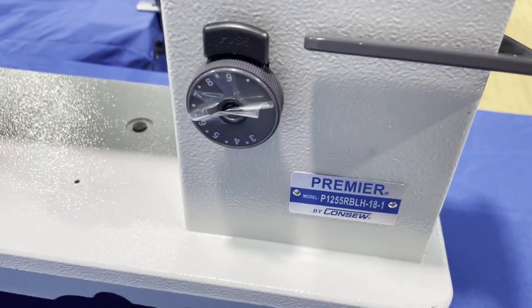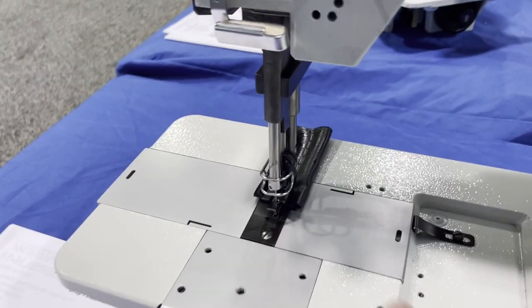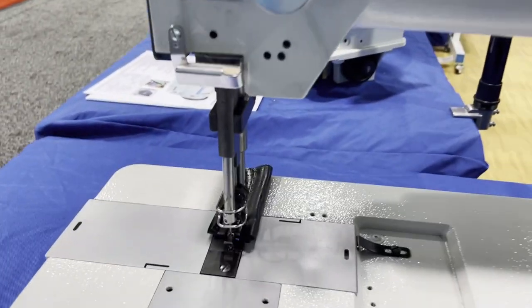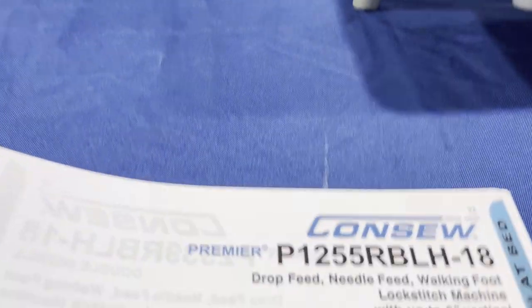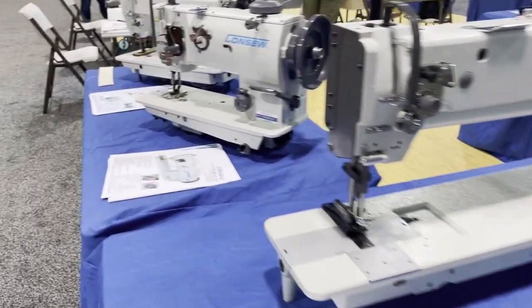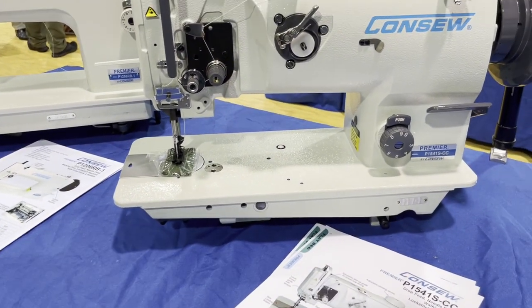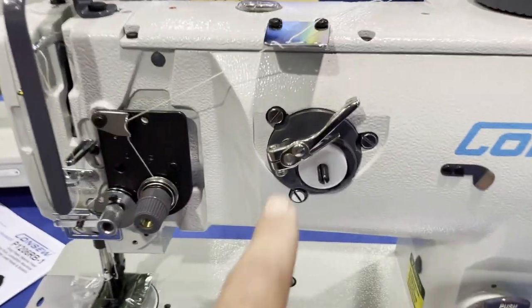Next, we go to Consol's premier line. This one is the 1255 RBL-18 — a single needle top-load machine. A lot of people ask what the difference is between the 206 RBL and the 255 RBL: the 255 is top-load. This is an 18-inch walking foot, heavy duty drop feed, needle feed machine that locks with up to six inches of vertical working space. The 1541 S is the premier line walking foot machine — the 1541 S-CC. Other companies also make a 1541 S, but this one has automatic bobbin winder and reverse — a very nice walking foot machine.